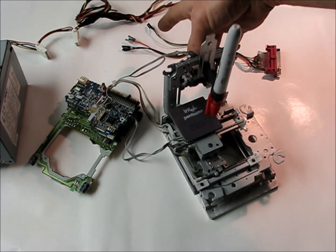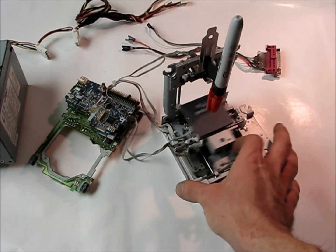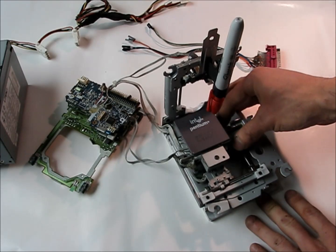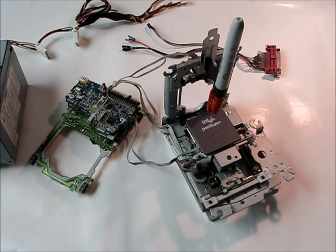I'll show you how the axes work: this one goes this way, this one this way, and then this whole sled slides this way. So what we're going to do now is hook up LinuxCNC — if you could go to linuxcnc.org — and basically the next video I'm just going to have LinuxCNC, or EMC2, set up already and we're going to get right into it.